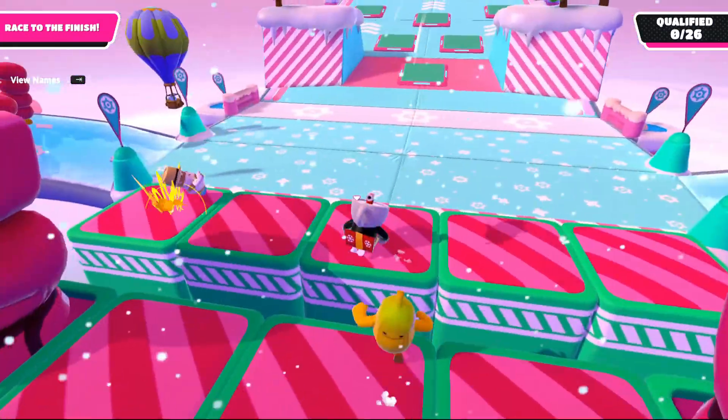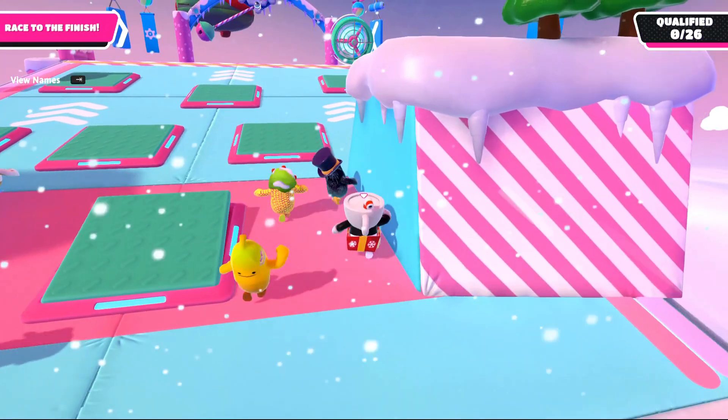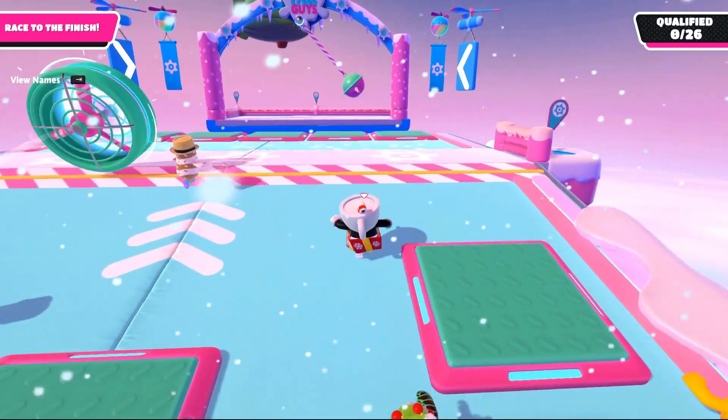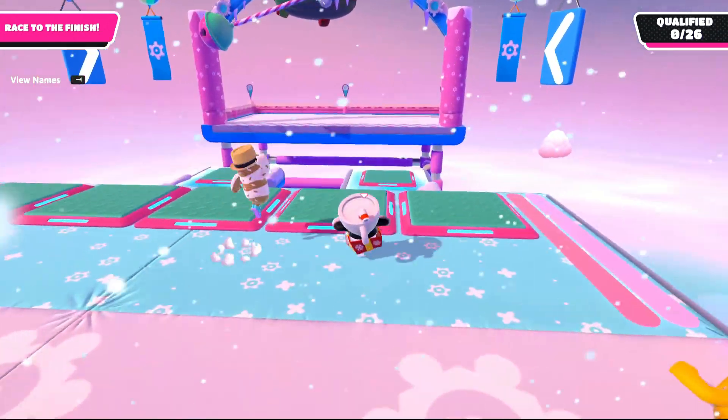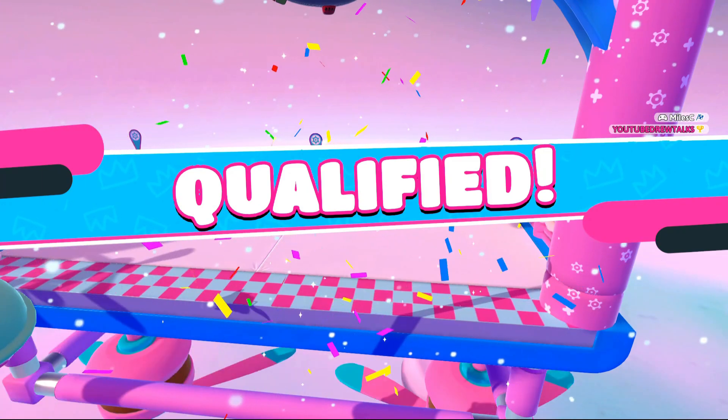Moving over to Fall Guys — trying to get first place. As you see, very, very playable. Fall Guys is not a very hard game to run whatsoever, and it is on high detail right now and running great.